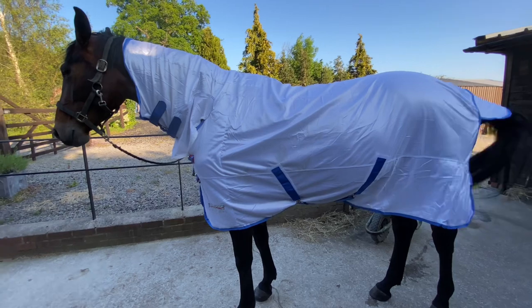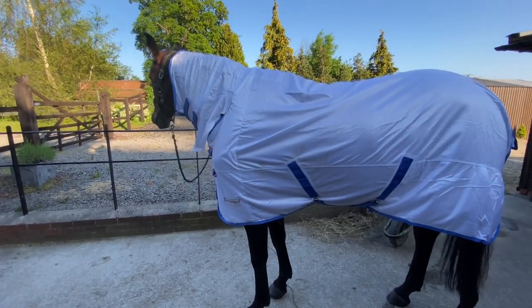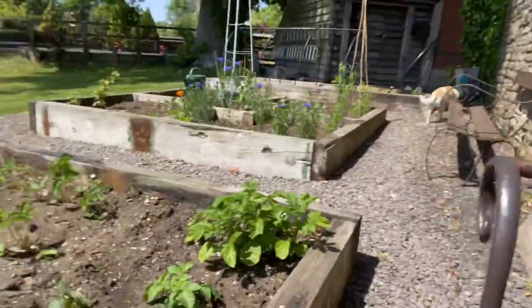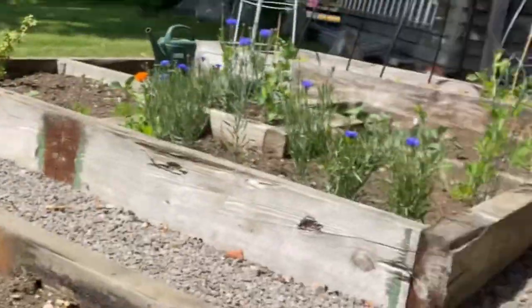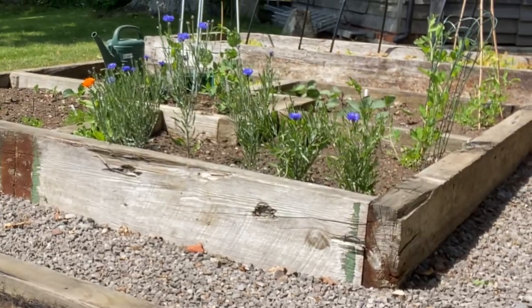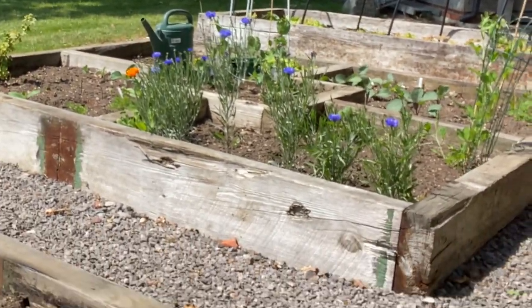Anyway, I'm going to get on and sort her stable out and get her some fresh haylage, because the girl wants food. Afternoon guys, I'm just about to water the garden just in between jobs. I'm about to go off teaching in a second. See my strawberries are on their way and they've got some lovely cornflowers out over there and the sweet peas are finally getting there — no flowers, but they are growing a little bit.